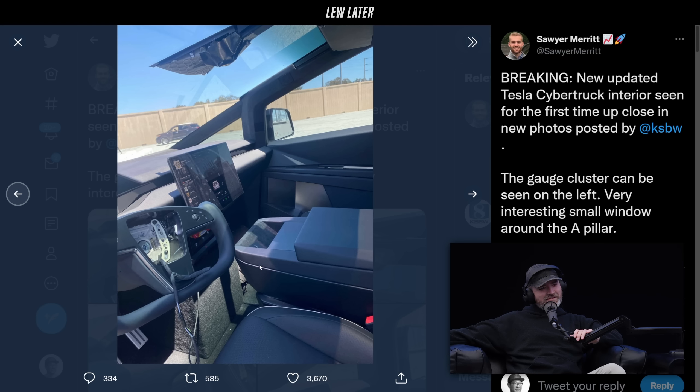Everything's angled in there, too. I don't mind the aesthetic — it's pretty nice. It's pretty simple.